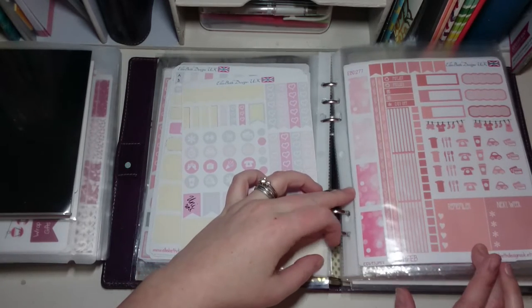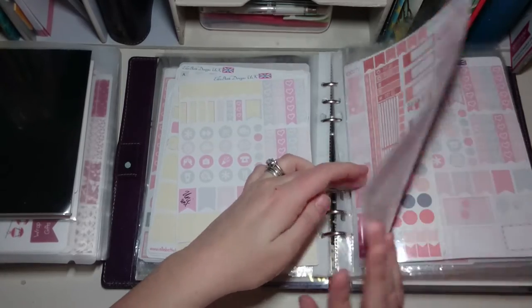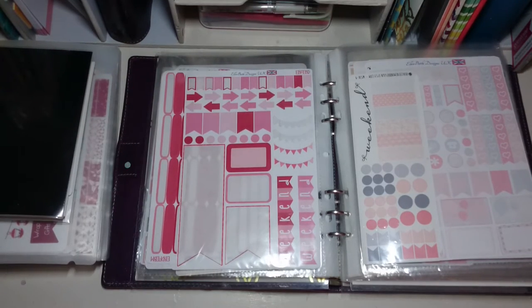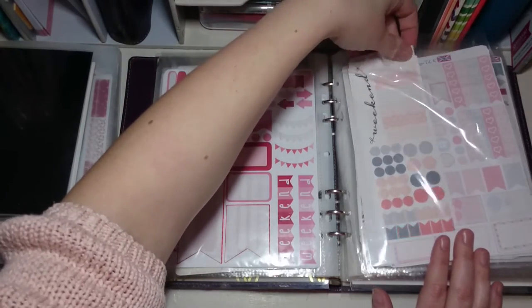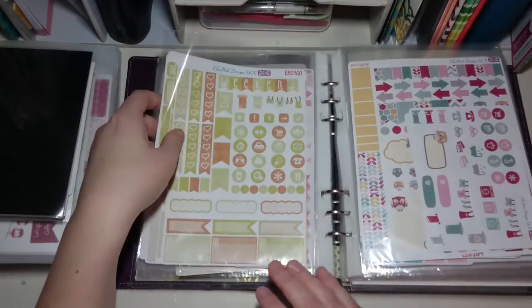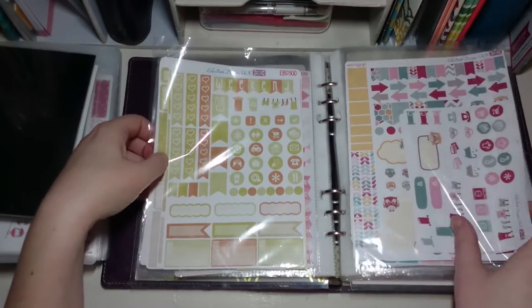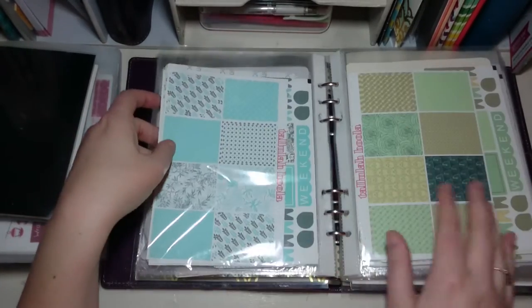We've got some of the pink dotty — I can't remember the name — from Ellie Beth Designs, and the February horizontal kit from Ellie Beth Designs as well. This is another one of those tiny little ones so I've just put them in with the best color match I can. That's another partially used one from Ellie Beth Designs that I'm going to try and use in March in the horizontal. This is like the autumn glitter kit and the old style Planet Owls.